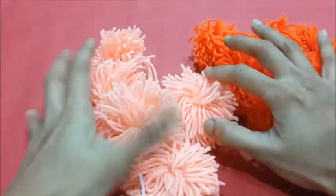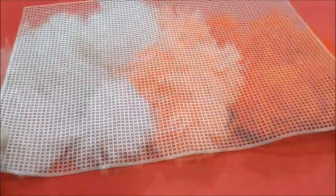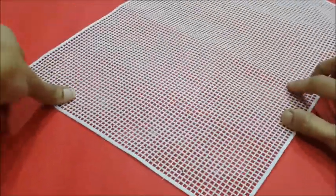Similarly, let's prepare pompoms of orange and peach color. Now let's take the plastic mat of the desired size — here we have taken a 10 by 12 inches mat.